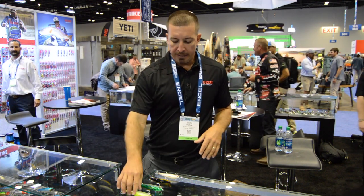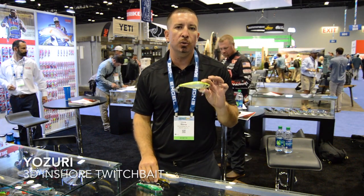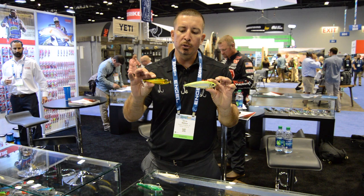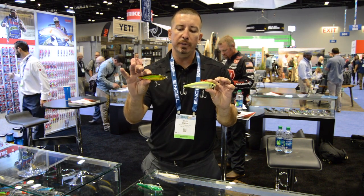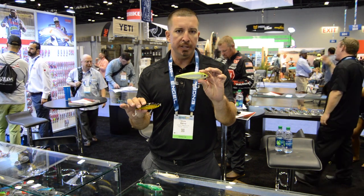It'll be in stores this fall and it's a larger size of our really popular 3D inshore twitch bait. We got two new sizes this year: a four and three-eighths that weighs one ounce, and a five and a quarter that weighs an ounce and three-quarters.